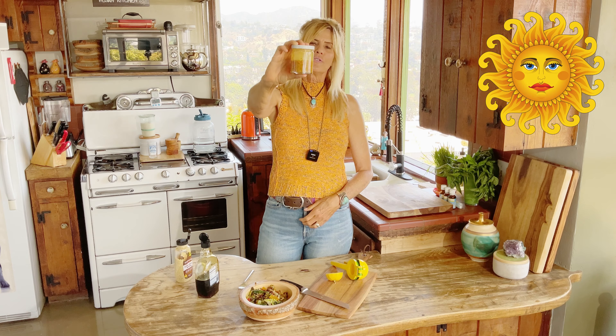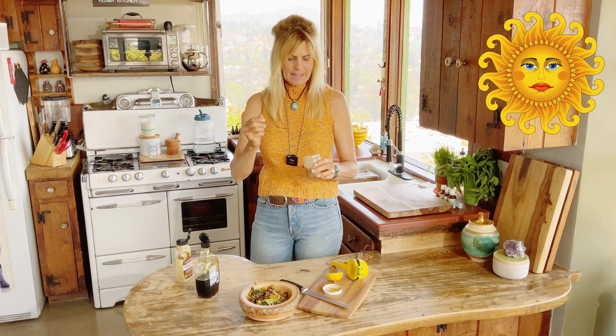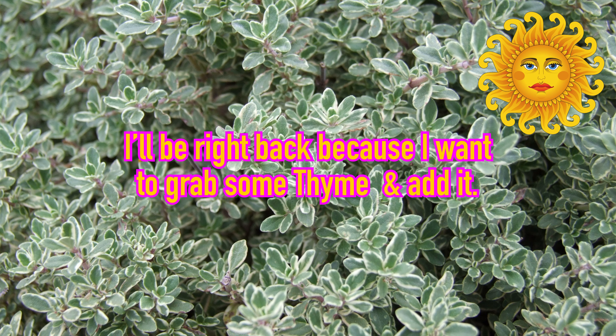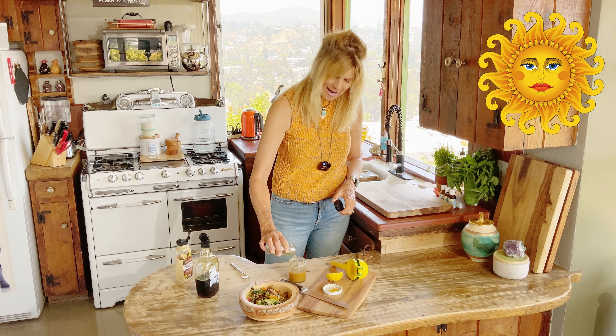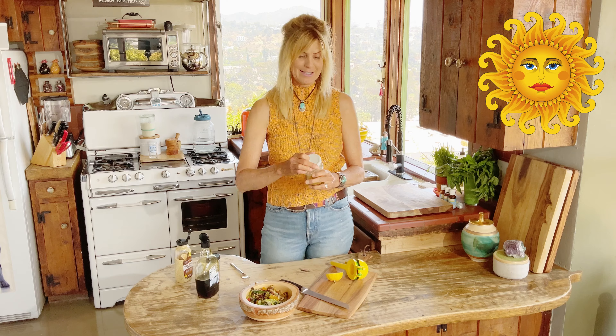And you've got your dressing. You can add salt, pepper, thyme, but let's just taste it like this first. Oh my God, it's amazing — three ingredients! I think I want to put a little thyme in there, so let me just add a little thyme. It doesn't need any salt, and you know from me, that's a big statement.